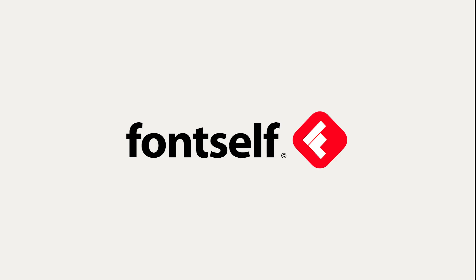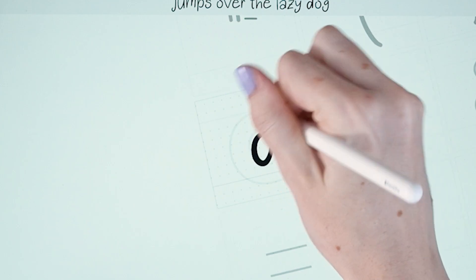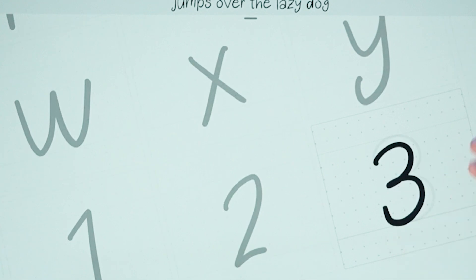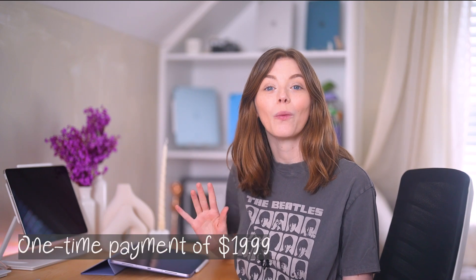First, you want to make sure you have your iPad, an Apple Pencil, and an app called Fontself. I love how easy and fun Fontself is to use, so I'm really excited to be working with them today to show you how you can create fonts yourself on iPad. It is a one-time payment of $19.99, but I find it well worth it to create as many real fonts as you want and showcase them in seconds.